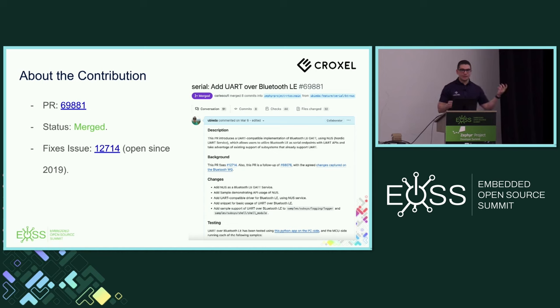This is about the contribution and its status. We published the PR around the beginning of March. It went through a few iterations and ended up being a more generalized Bluetooth Low Energy transport for UART. Initially it was positioned as shell over Bluetooth LE, but we found a lot more value in making it generalized so it runs over UART and taps into everything UART is already developed for in Zephyr's codebase. The status is that it's merged — I see a couple of people here who approved and reviewed the PR. It also resolves a long-standing issue open since 2019 requesting this feature.